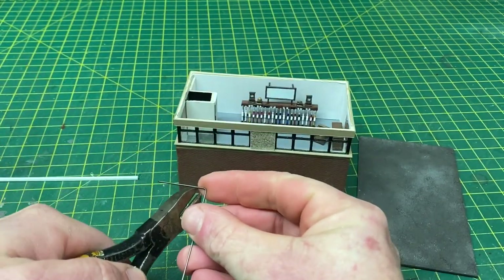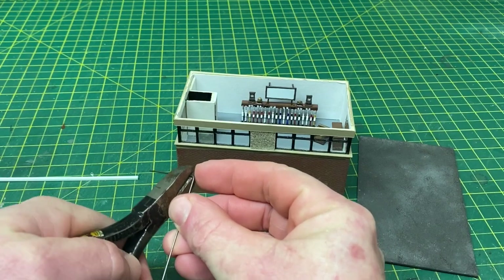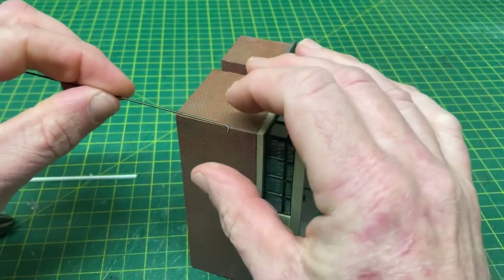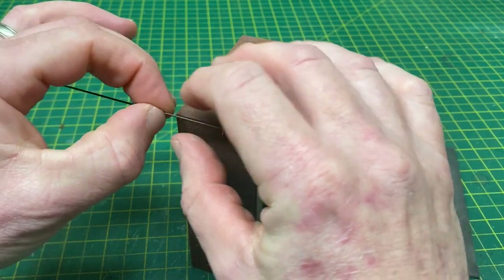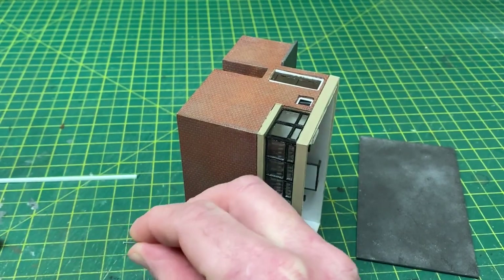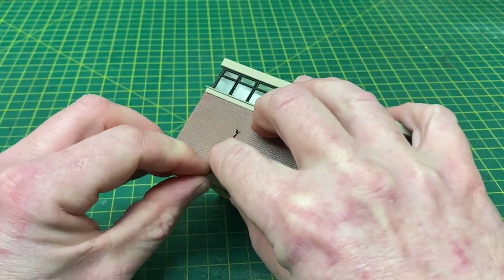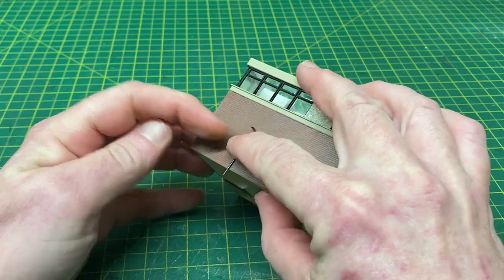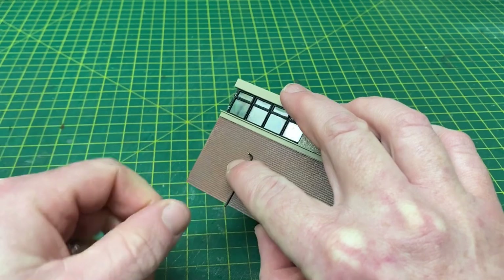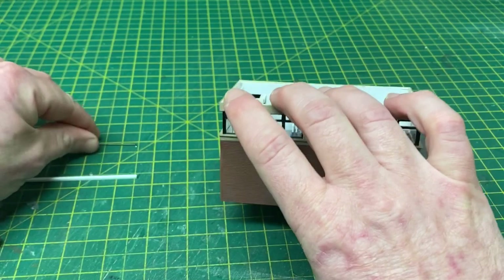Using the pliers I can snip some off, and I also need to cut the vertical length too. Once painted, we'll drill a hole in the wall on the front side and also on the side of the building, into which the little section sets with a drop of super glue — giving us a nice bit of pipework.